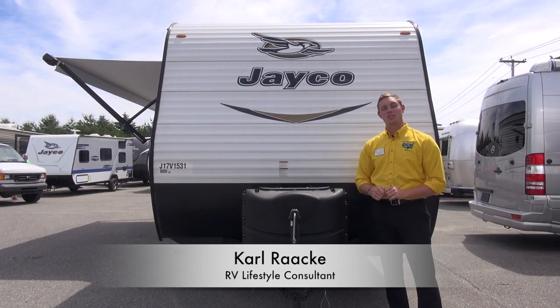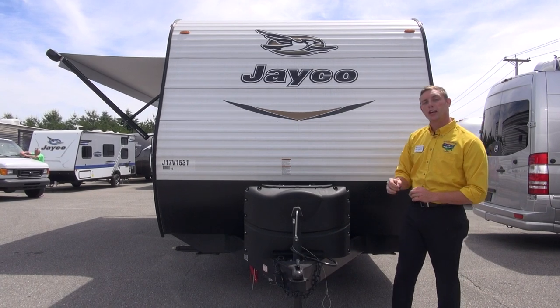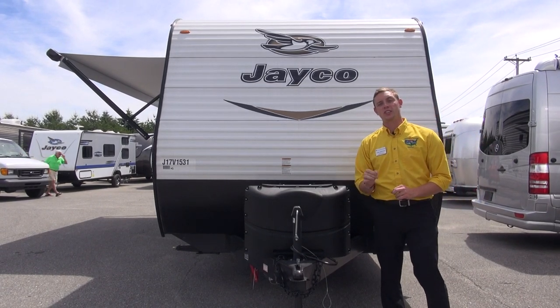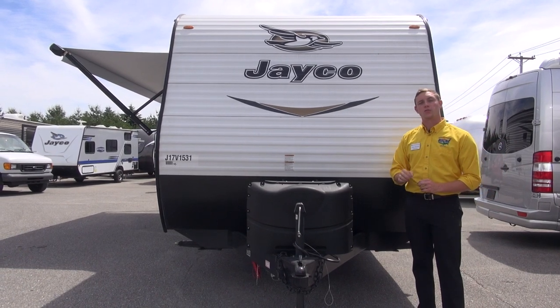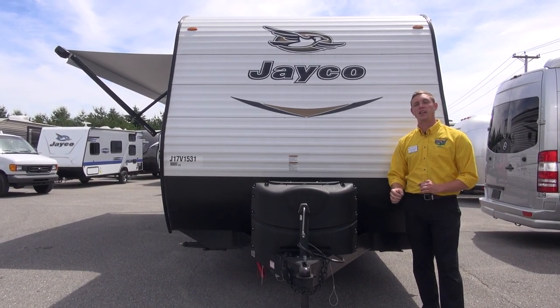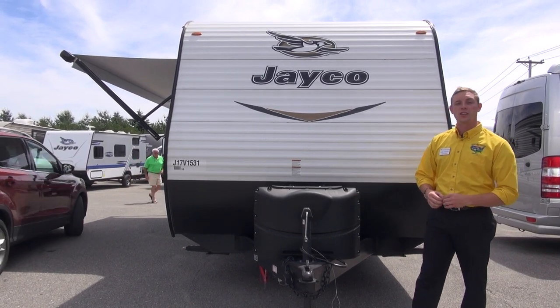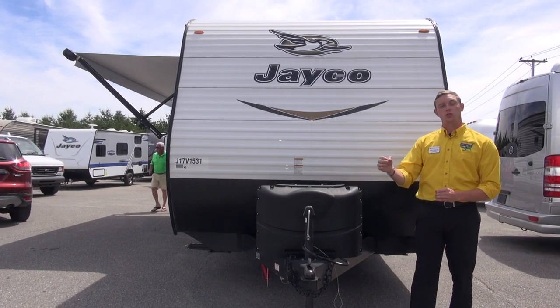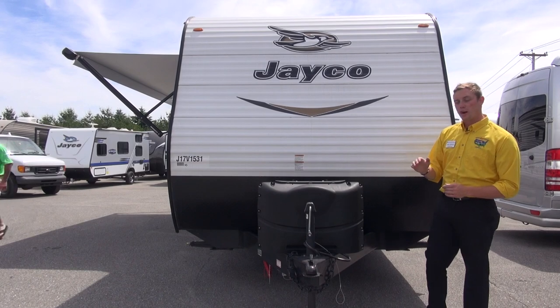Hey campers, Carl from Pete's RV Center here today to talk to you about the 2018 Jayco J-Flight SLX 264BH. This is a great non-slide floor plan from Jayco and it tips the scales at only 4,700 pounds, making it a great choice for anybody who's got a half-ton vehicle, whether it's an SUV or truck. It's extremely easy to tow and very capable as well. So let me show you around it.